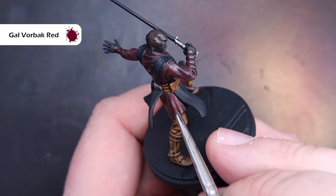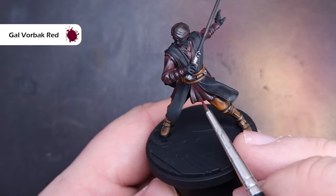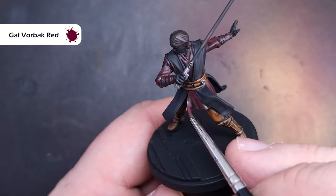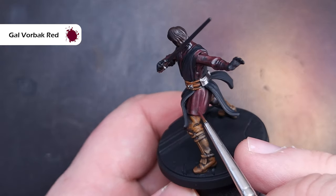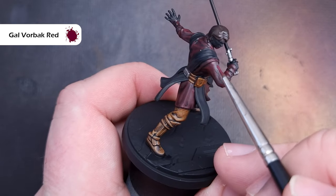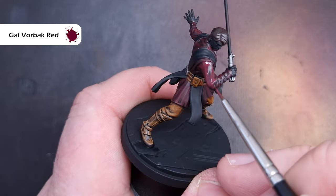Moving on to Anakin's shirt, we're back with Gal Vorbach Red. This isn't the best colour in the world so make sure you give it a really good shake and don't over-thin it on your palette. What we're looking to do is highlight all of the folds and creases in the clothing, leaving the black colour in the recesses. Take your time — if you make a mistake don't worry, you can always put some more Nuln Oil on.